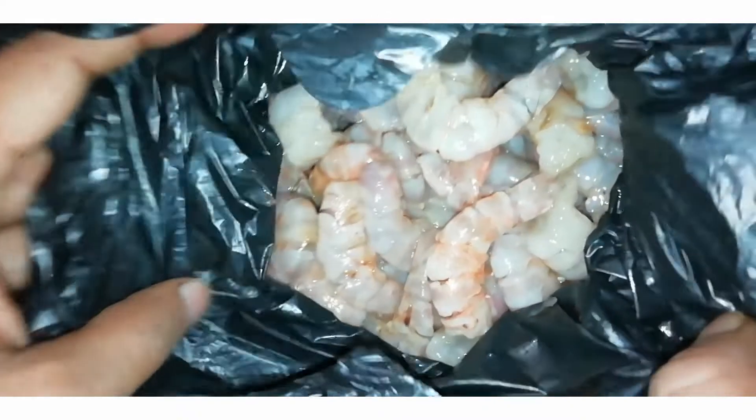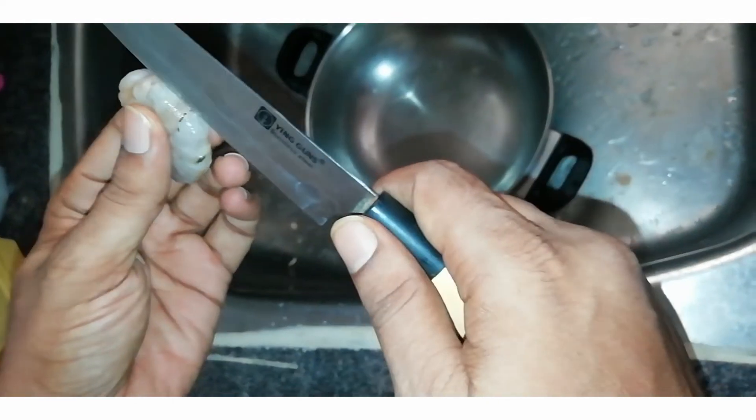Hi friends, I'm going to show how to clean sea prawns. We are going to eat 1 kg, so we need to cut the sea prawns in half a kg.